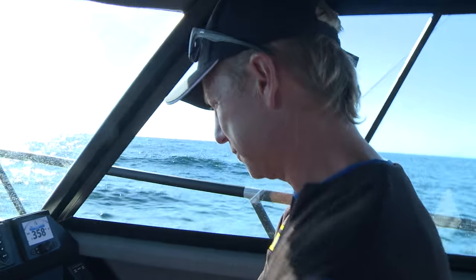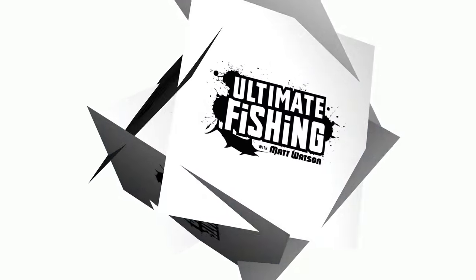For swordfish I'm looking for bait a hundred meters up off the bottom as I go over the shelf.